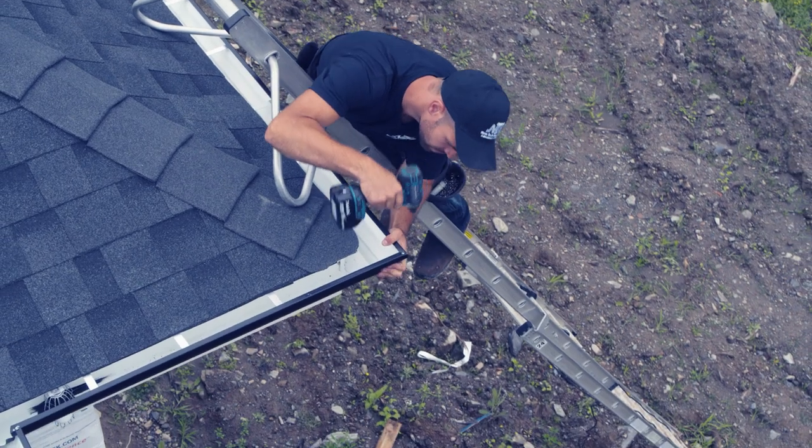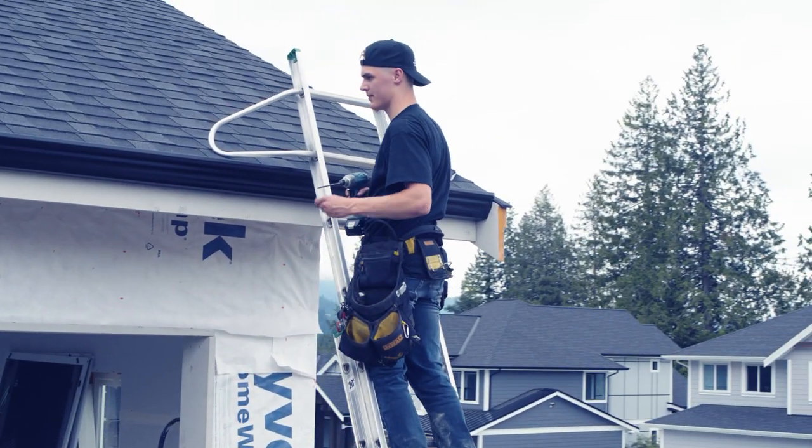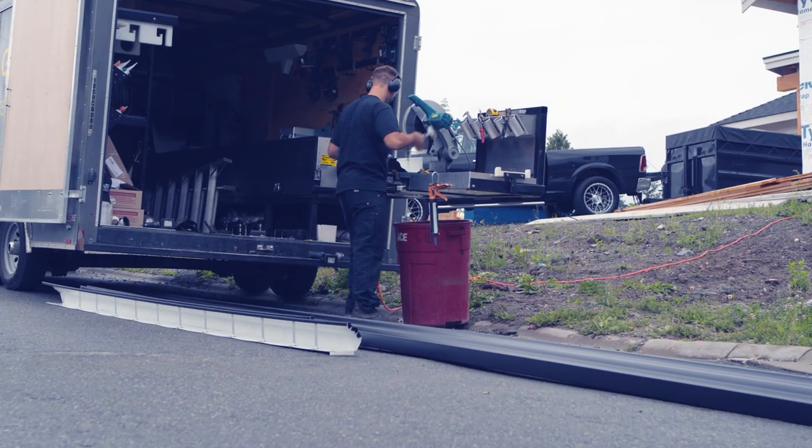We thank you very much for watching this video — hopefully it was very helpful for you. I don't know how you guys do your gutters in your area, but this is how we do it. In closing, use the Nassar MultiPro machine — it works great. Big shoutout to Revered Films for coming out with their drone and doing some amazing shots. Please leave a thumbs up — thank you.